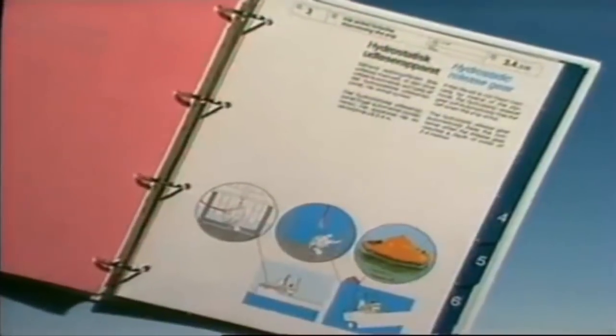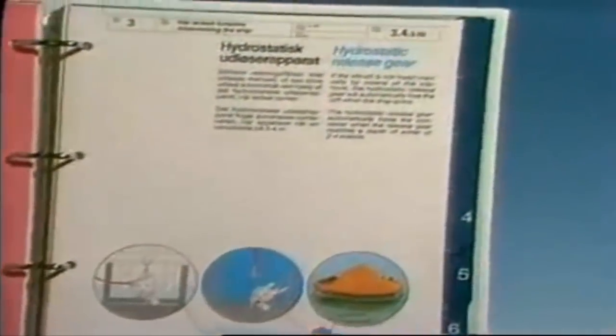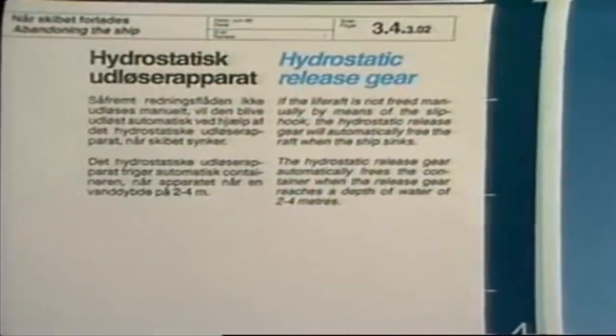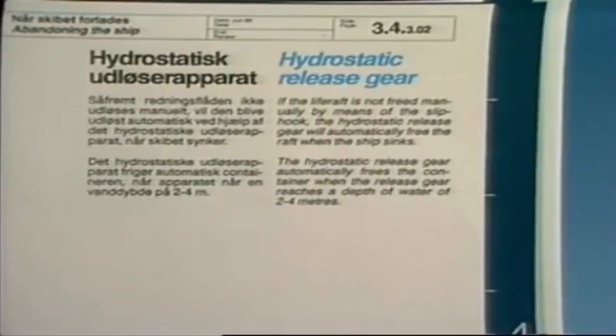Nowadays approved life rafts ought to be fitted with a hydrostatic release unit. The purpose of this unit is to release the raft if the ship sinks so quickly that there is no time to release it manually.